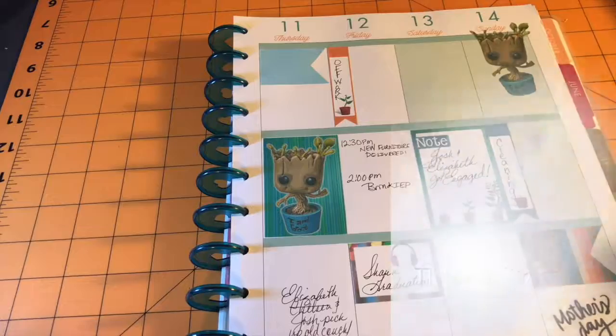I have not even begun to do my planner for this week — my memory planner or my personal planner — but there you have it.